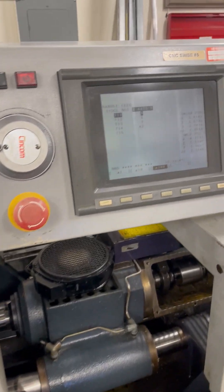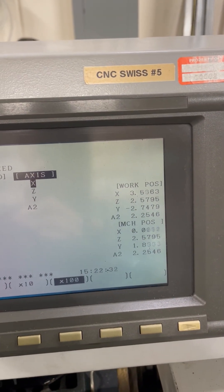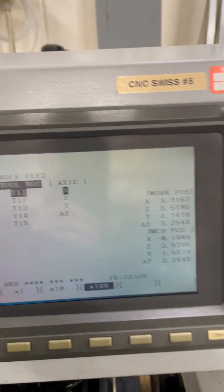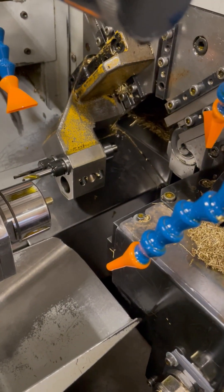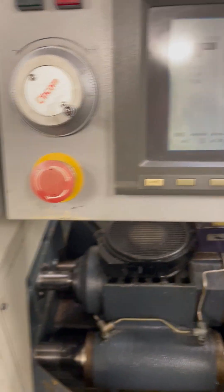First, I wanted to show that the X-axis itself is movable right now. Watching it here, I can see it move. So the servo is talking and it is moving.